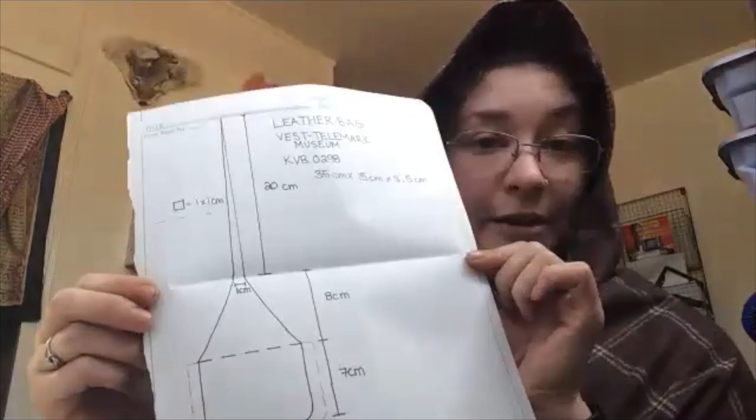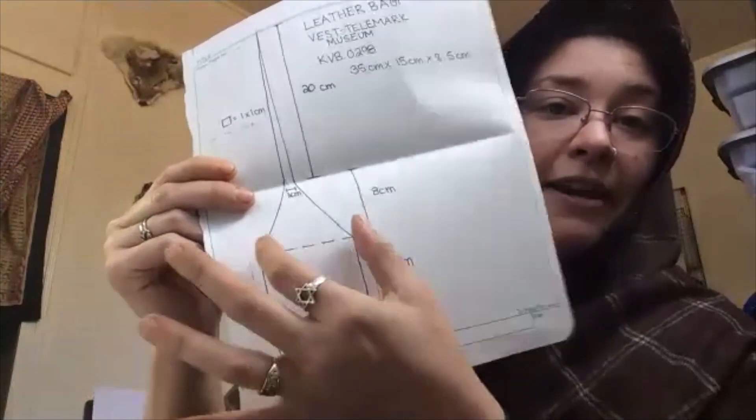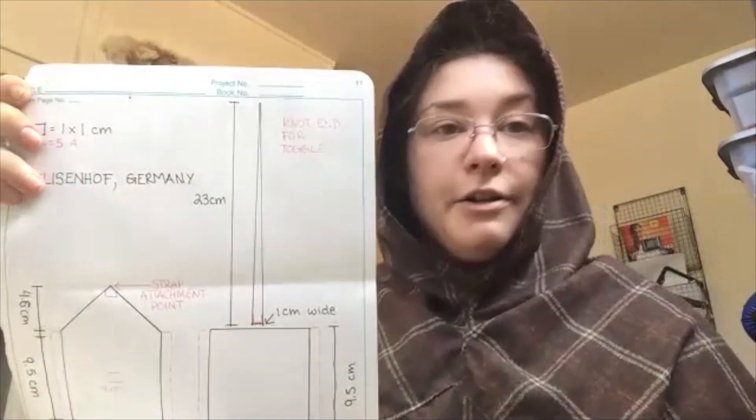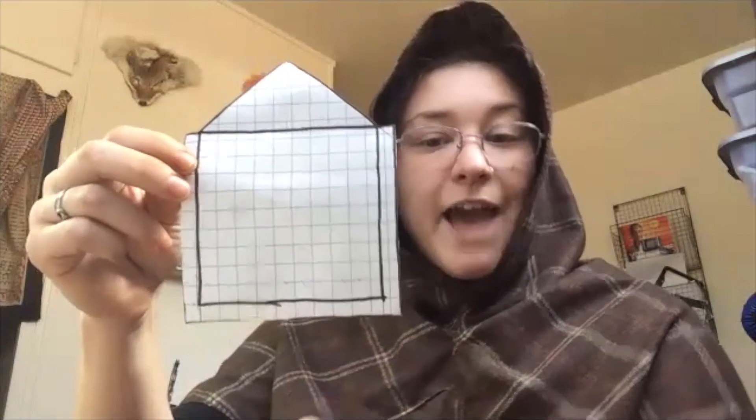If you want, you can send me your email and I can send you this pattern. This is a very common style — sometimes you see this end here flares out a bit, kind of tapers up. This one was found in Norway and it's been dated to, I want to say, the 10th century. If you want information like photographs or links to the actual museum piece, I can provide that. These patterns I did are on graph paper; one square is one centimeter. Since this is all in Europe, everything is measured in centimeters and millimeters. I bought one-centimeter graph patterning paper on Amazon, which has been absolutely phenomenal for scaling up patterns from books — I've been doing a lot of 'Woven into the Earth' with this.